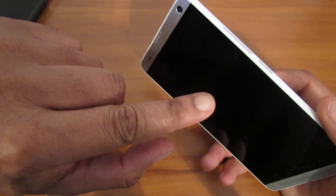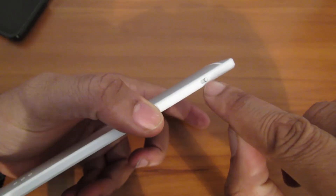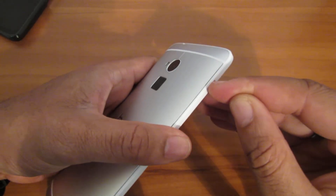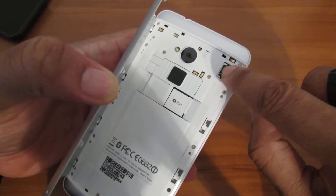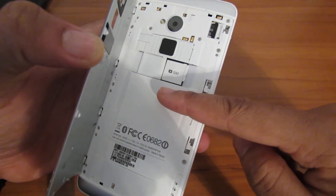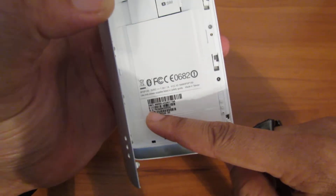One thing I love about the HTC One Max is you can open the back. There's something over here — you just slide it down. When you open it, your micro SD card is there, your SIM card is there. But the battery is not removable — it's definitely not removable. And all your information, your MEID and everything is there.